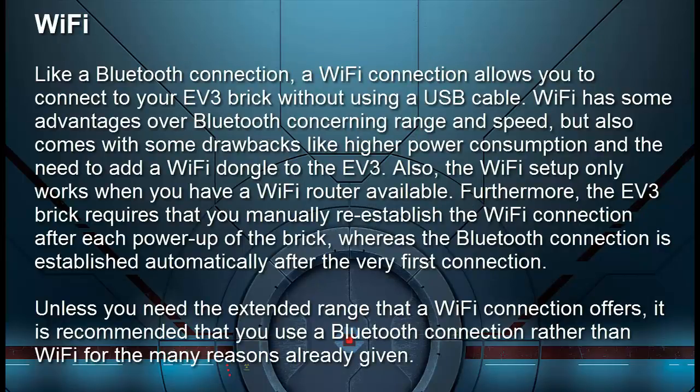Like a Bluetooth connection, a Wi-Fi connection allows you to connect to your EV3 brick without using a USB cable. Wi-Fi has some advantages over Bluetooth concerning range and speed, but also comes with drawbacks like higher power consumption and the need to add a Wi-Fi dongle to the EV3. Also, the Wi-Fi setup only works when you have a Wi-Fi router available. Furthermore, the EV3 brick requires that you manually re-establish the Wi-Fi connection after each power-up, whereas the Bluetooth connection is established automatically after the very first connection. Unless you need the extended range that Wi-Fi offers, it's recommended to use Bluetooth.